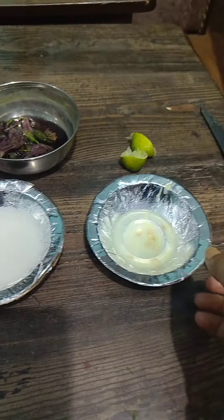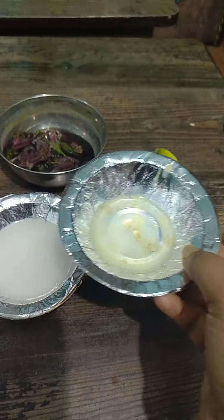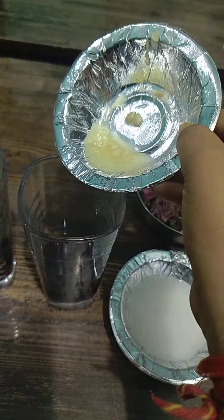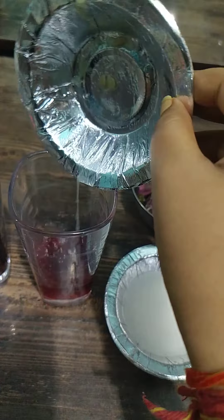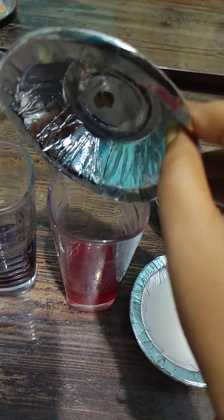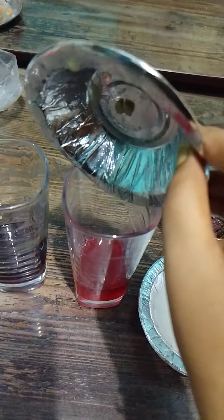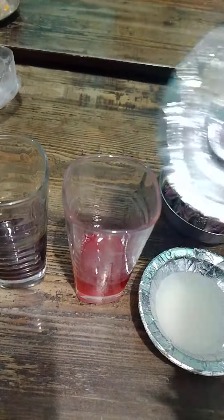We will see what is the impact of acid and base on the natural indicator. First, we will pour the lemon juice into the first glass. See — the citric acid has changed the hibiscus color; it has become pink.